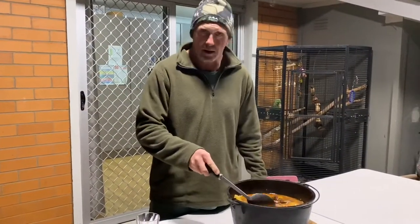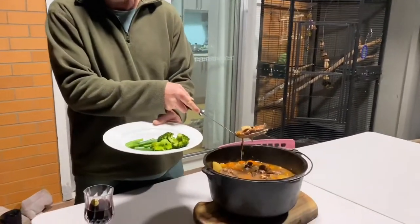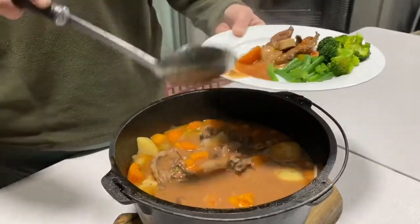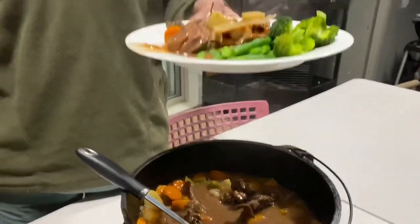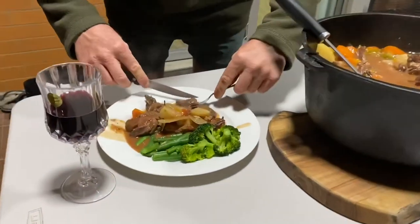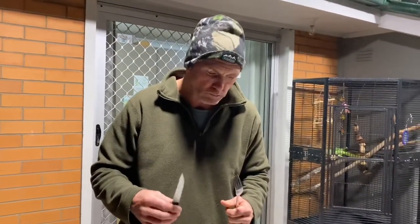Here we are with our cracker camp oven marinated lamb chops. We've got some steamed broccoli and beans on the side, full of vitamins and minerals. This has been going for four hours — it's all breaking down, have a look at that, it is superb. Give them a little taste test — it's just breaking up beautifully. Absolutely beautiful.